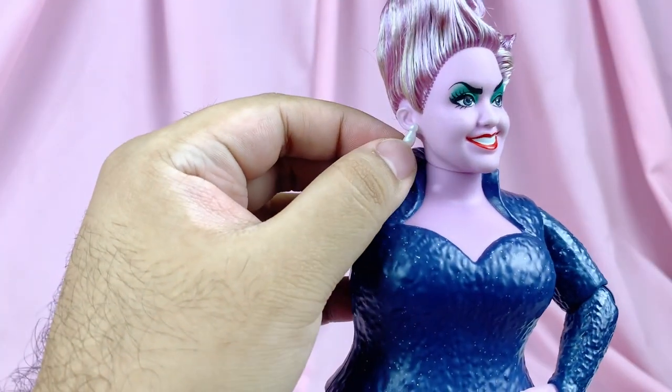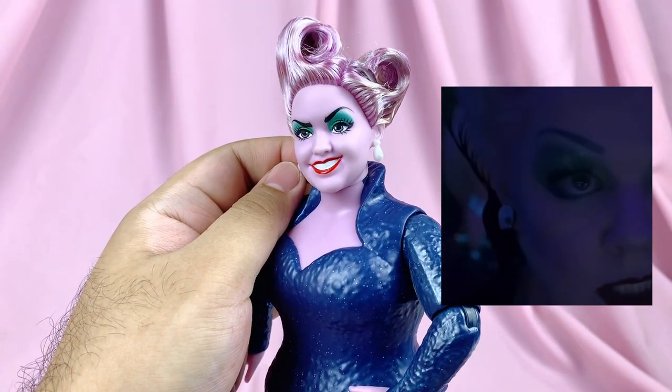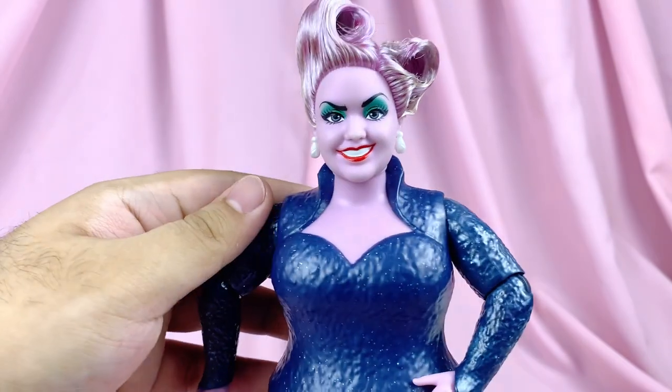For her jewelry, she has a pair of pearl drop earrings, which is not quite accurate to the movie — in the movie she has clamshell earrings. I'm not sure why they gave her pearl drops; maybe it's an early concept that the toy designers worked on but that didn't make it to the final movie.